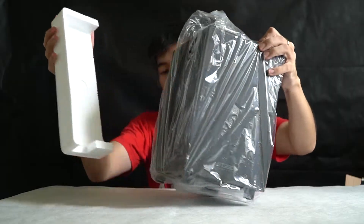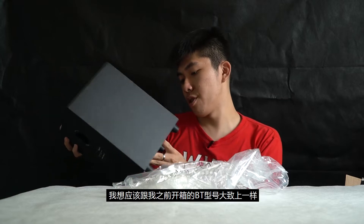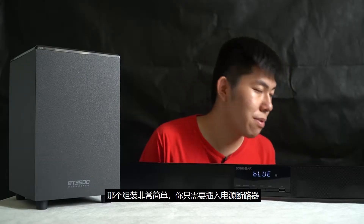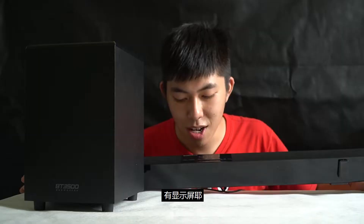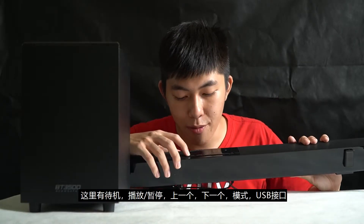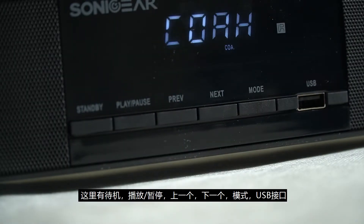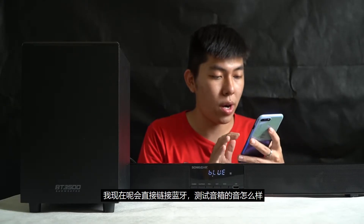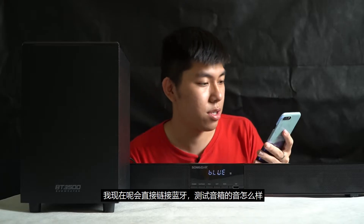I think it's almost the same compared to the previous model I've reviewed before — the BT series, you can check that out on my channel. The setup is very simple, you just plug in the power brick. It has a display — because previously with the BT series, if I'm not mistaken, there was no LCD display. So you have standby, play/pause, previous, next, and mode buttons, and also a USB port. Right now I'm just trying to connect via Bluetooth and see how the sound goes.